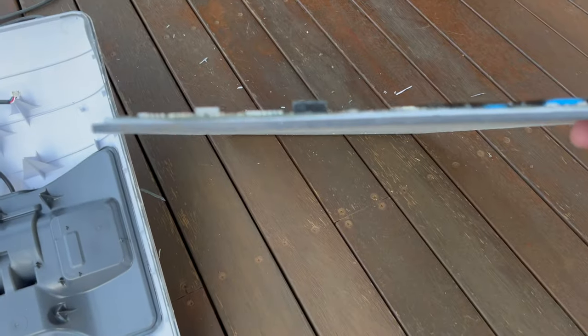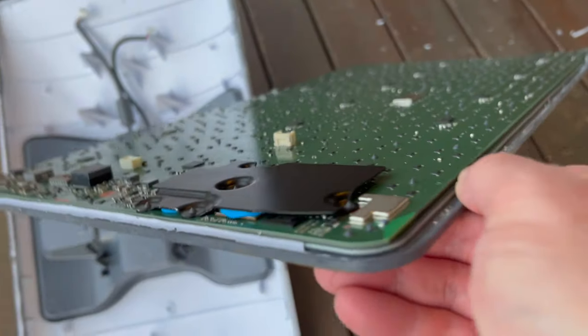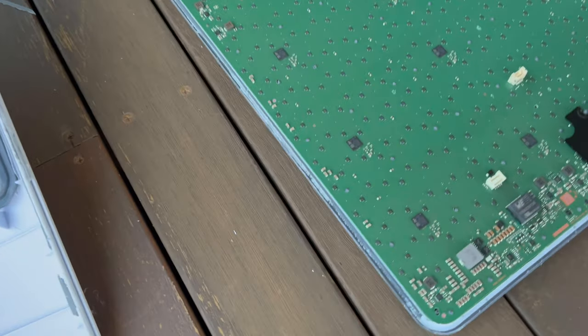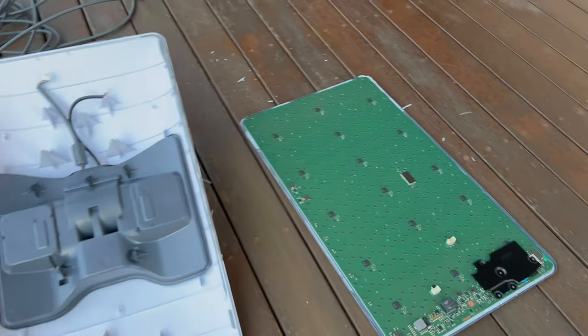This is a very clean disassembly of the phased array, and I'll do some future videos in terms of how I'm going to wire it and mount it in the car. So stay tuned. Thanks for watching.